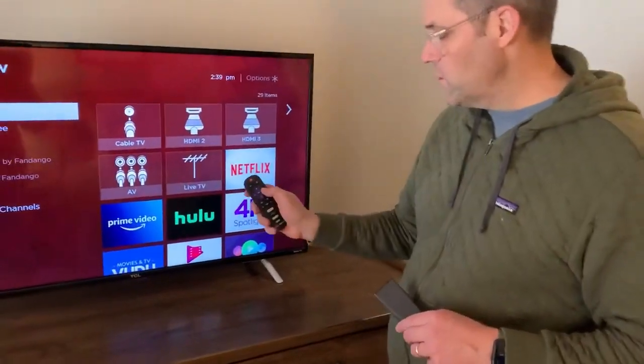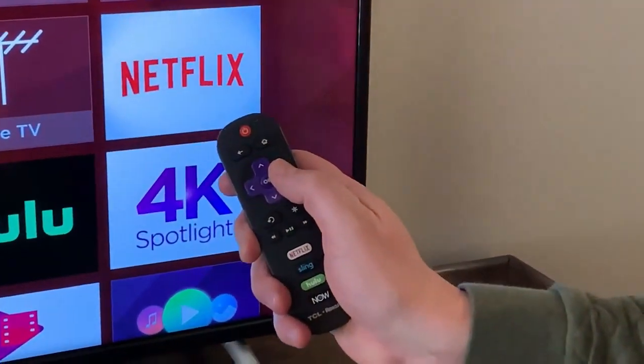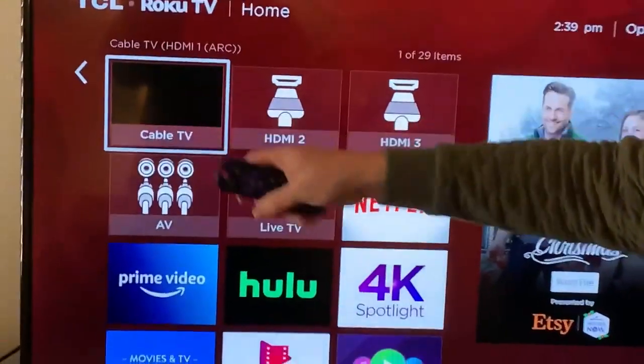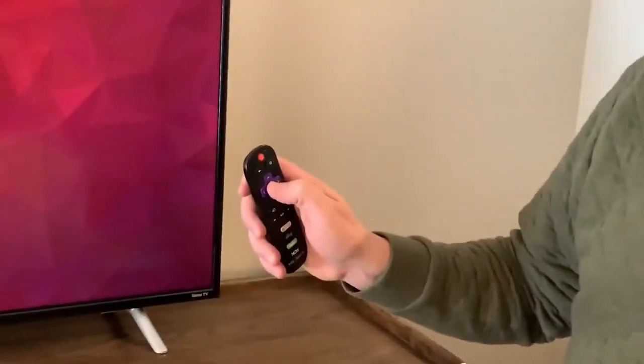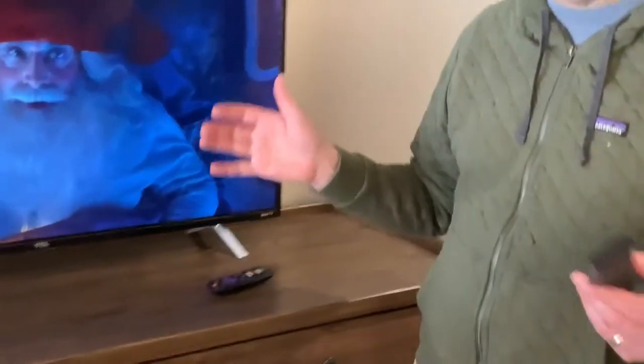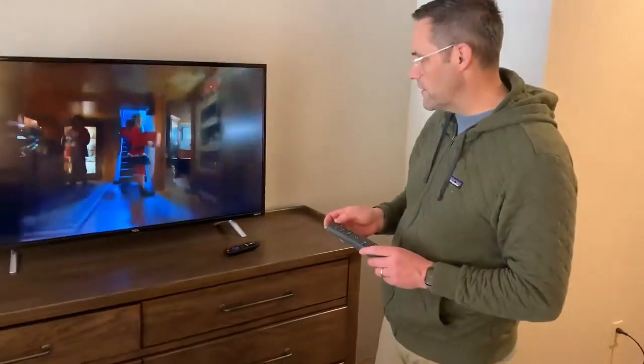I'm going to press the red button right here on top, and it's going to turn my TV on. Use the purple arrow over to the right to go to cable TV, and press OK. And then it should work like your typical TV remote.